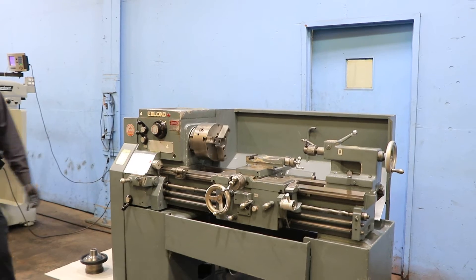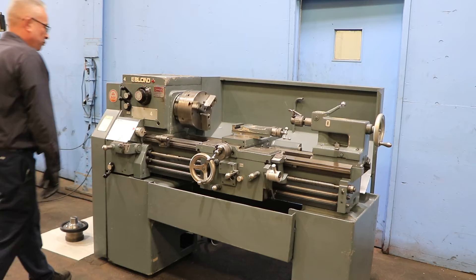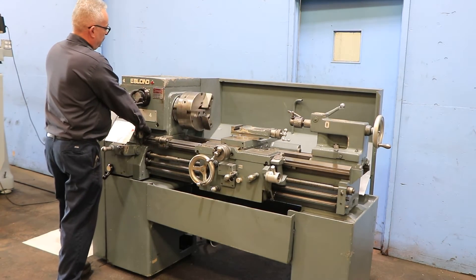The lowest speed is 30 RPM. You have an L1 spindle nose with a 2 and 17/64ths inch hole through the spindle.